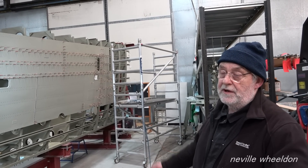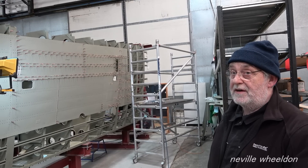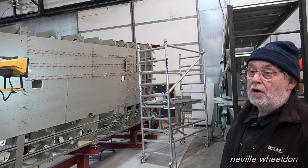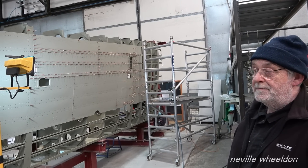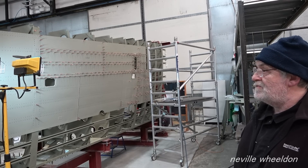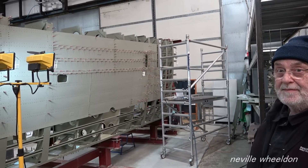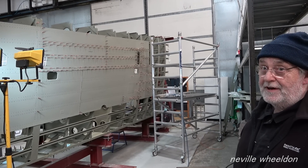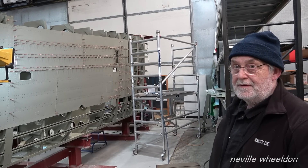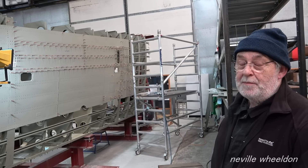It doesn't really matter with this wing as it's not going to fly, but if they come to do Jane's and the parts are knackered on Jane, then you've got a problem. There's a lot in planning - getting the material so the job can go straight ahead. Enquiries are being made about sourcing material for the booms as well.